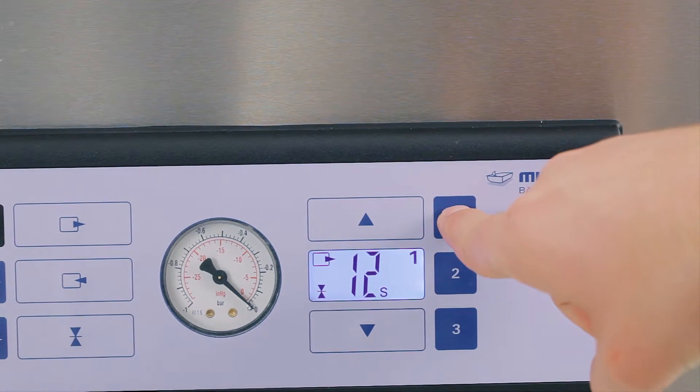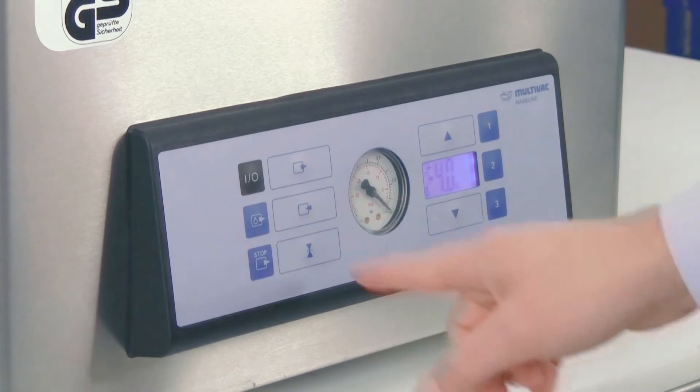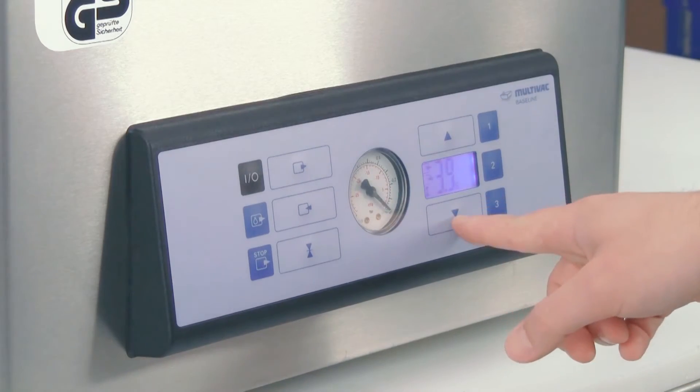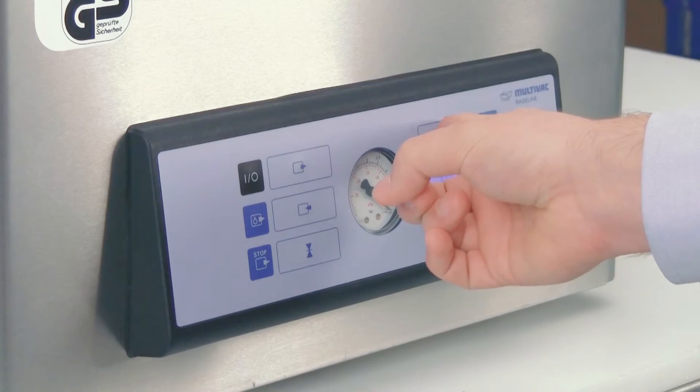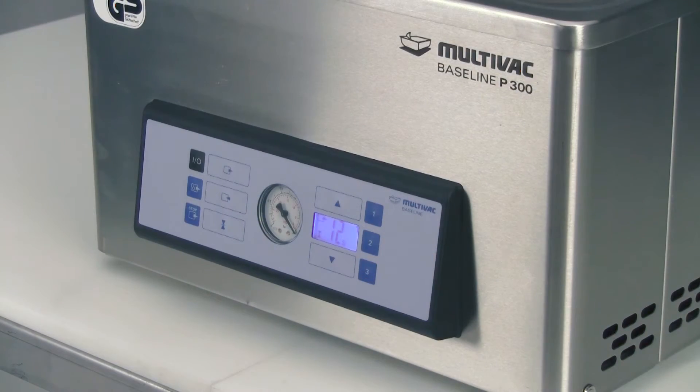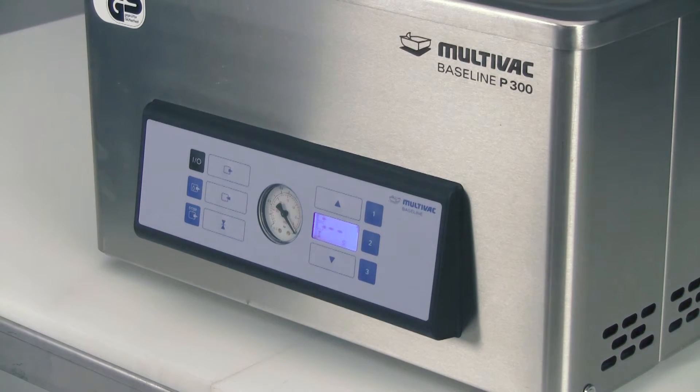On machines equipped with gas flush or modified atmosphere packaging, you will utilize the button that displays the package and the arrow pointing into the package. Press the button and adjust your time as we did for the other settings to create a gas flush time appropriate for your particular product and package. It will automatically lock in place once complete. For this particular machine not equipped with gas flush, the button doesn't give you any operation, so simply disregard and utilize your evacuation and sealing buttons only.